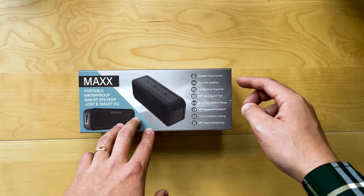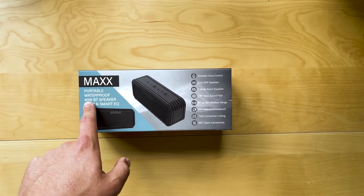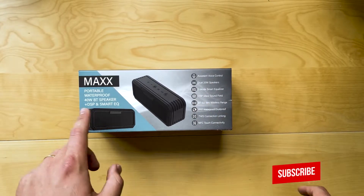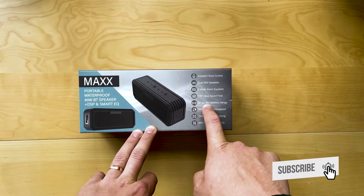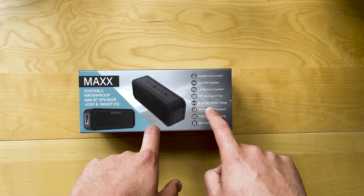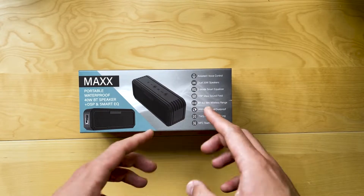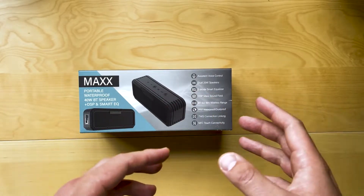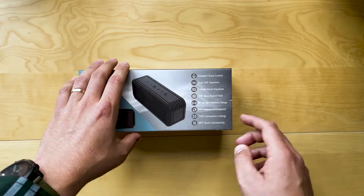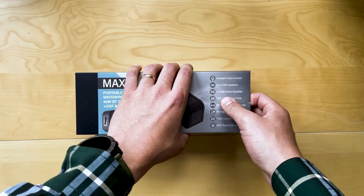If you have a look here, nice list of features: assistant voice control, dual 20 watt speakers making up that 40 watts, 3-mode smart equalizer — that's the Smart EQ — DSP Max sound field, Bluetooth range of 18 meters, Bluetooth 5.0, IPX7 water and dustproof rating, so super rugged. TWS connection means you can get multiple units, connect them together and create a larger sound field. And NFC touch connectivity — that's the touch point that some Android phones have.